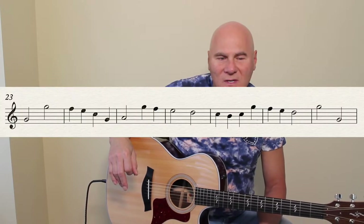Practice line 17 — slow it down, speed it up, play with it a little bit — and we'll continue now at bar 23.